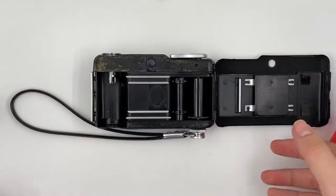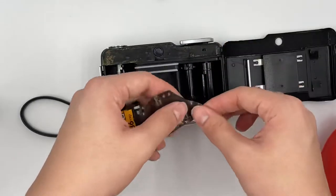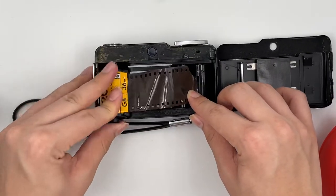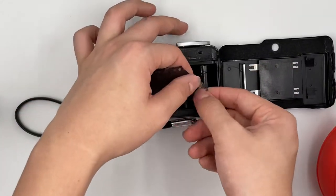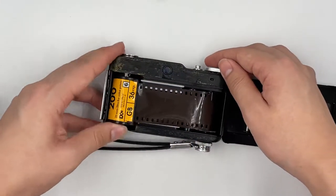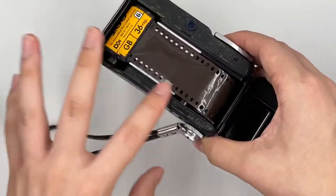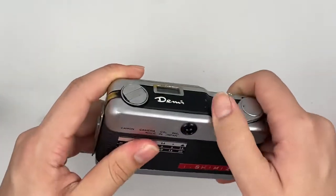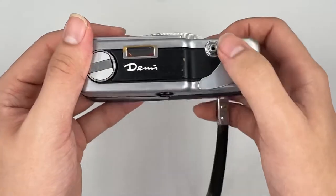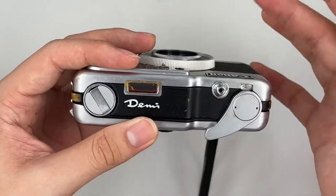I'm now just going to insert the film right here to show you how it works. First you have to insert the film right here, and then pull it. Make sure that it's parallel to the camera itself and close the cap. As you shoot, you can see that this thing winds as well if the film is loaded properly. If it doesn't wind, you might have to open the back of the camera to check if the film is loaded properly.